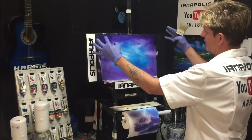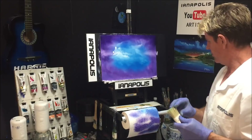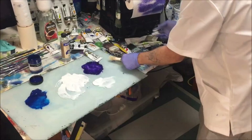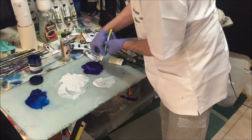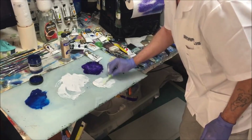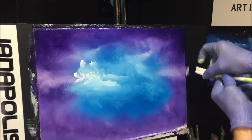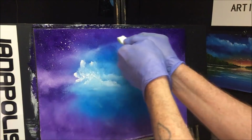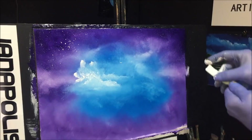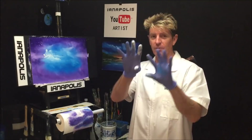To add stars in the darker dioxazine purple area, find yourself a stubborn brush or even a toothbrush — the stiffer the hairs, the better the paint will flick. I'm loading the toothbrush with white paint and flicking stars into the purply bits. Once you get a couple of flicks in, you can control what's coming off the brush.